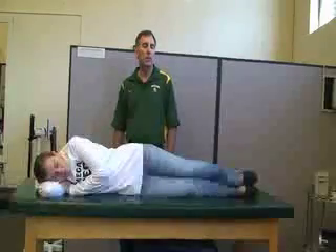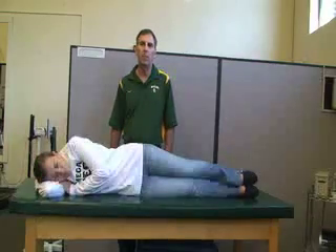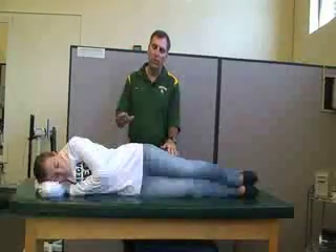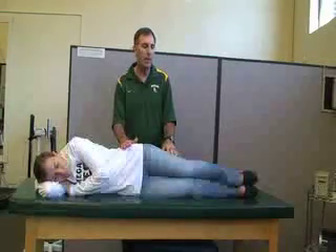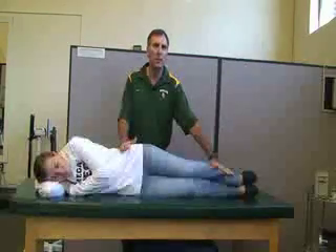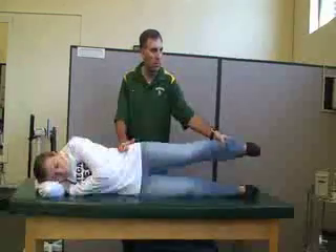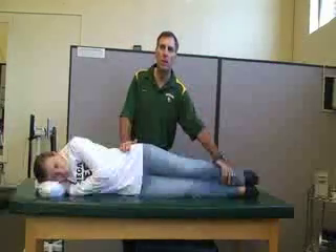Next, manual muscle testing is going to be for the gluteus minimus and the gluteus medius. These are both hip abductors, so have her in a sidelying position. We always want to try to go against gravity with the knee straight. You're going to be stabilizing the top hip while applying your resistance to the distal tibia-fibula while she raises her leg up into hip abduction.